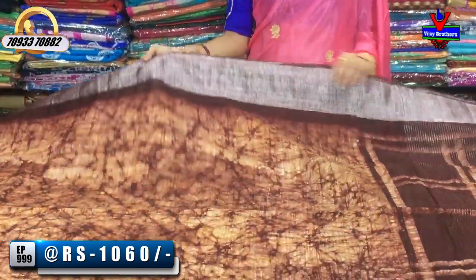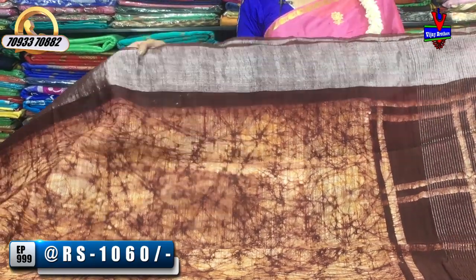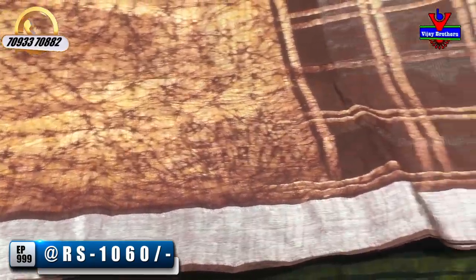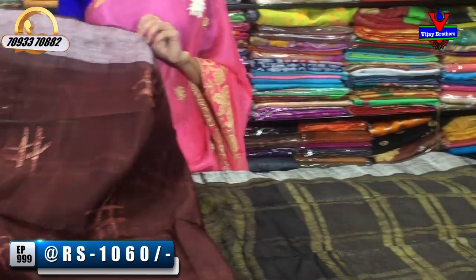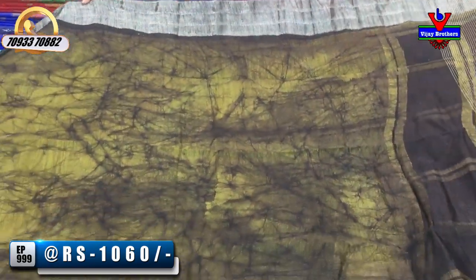This is a great collection. This is a cream color, dark chocolate color — this is a brown color. The borders are silver borders. This is a brown color and it has a blouse. You can also see the falling fabrics. There are many collections available, and these sarees cost Rs. 1,060.